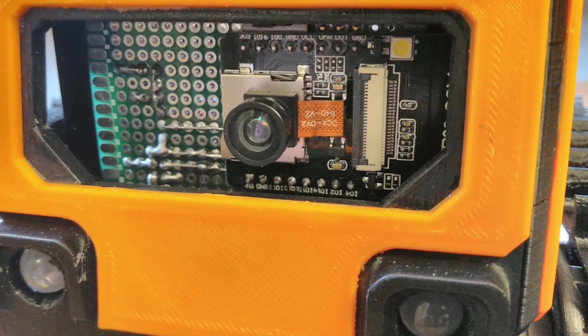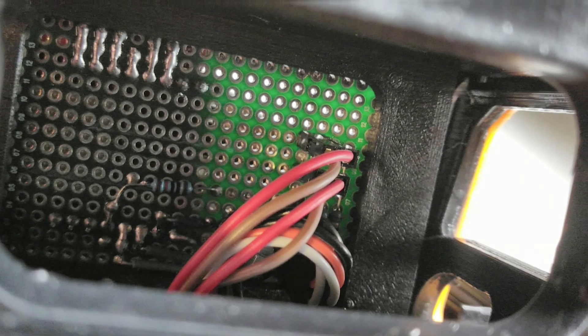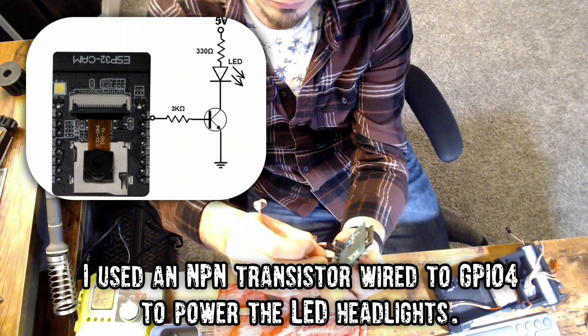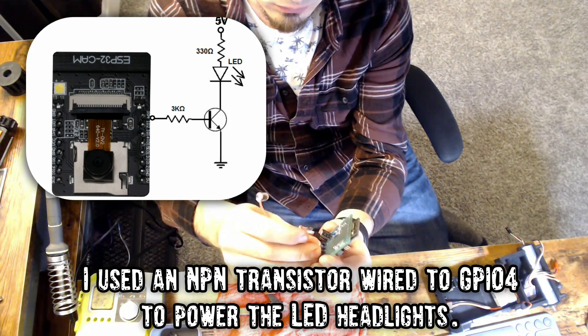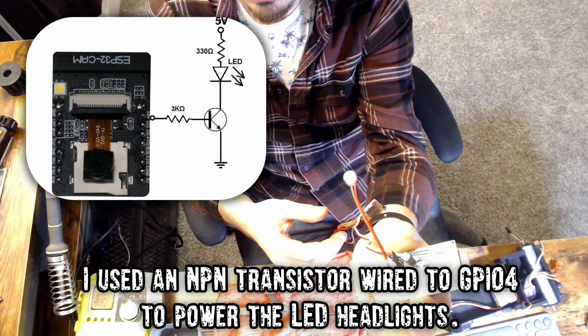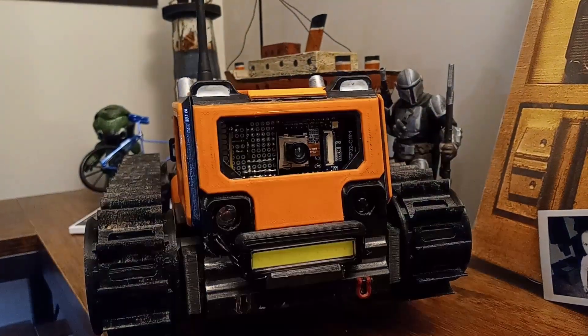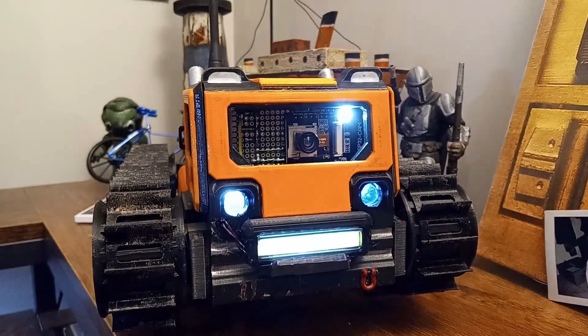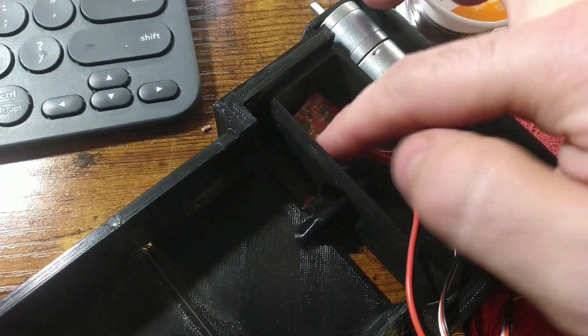Thanks to the increased room in the cab, I decided to make a proper breakout board for the ESP32. I used some 40x60mm perfboard, and with all the extra room I decided to make a dedicated LED driver circuit, so I didn't have to remove the stock LED. Pin GPIO4 is the same as the LED control pin, so I just tie into this, which lets me use both the stock LED and the external LEDs at the same time. Lastly, I wired up some pin headers to plug the speed controls into.